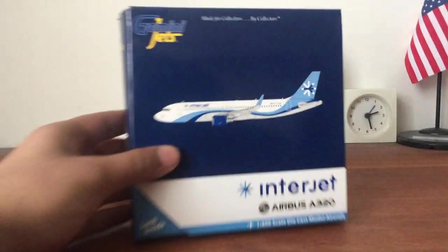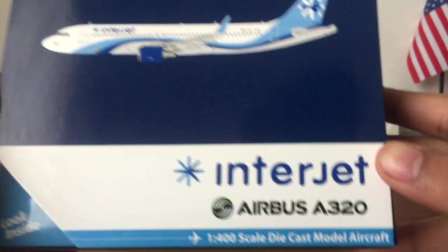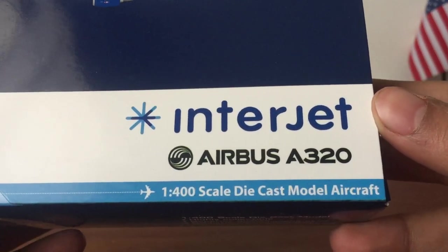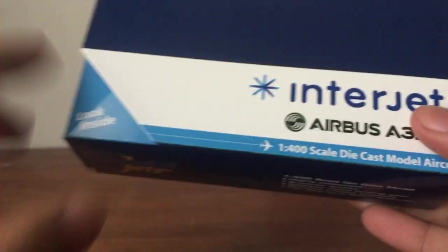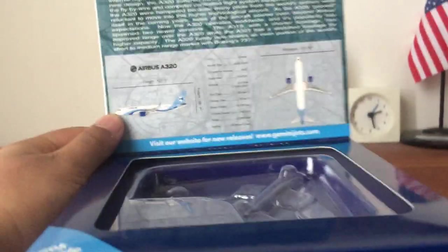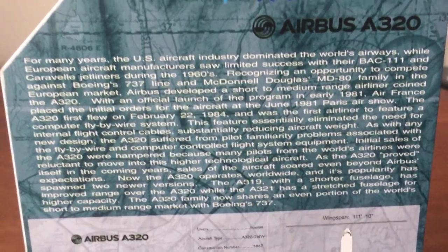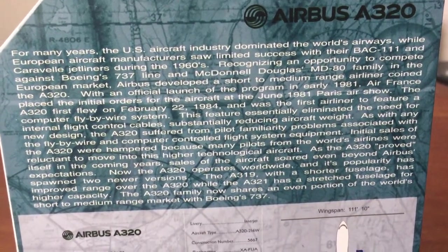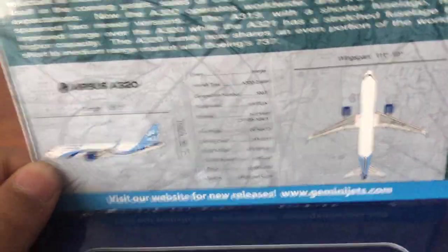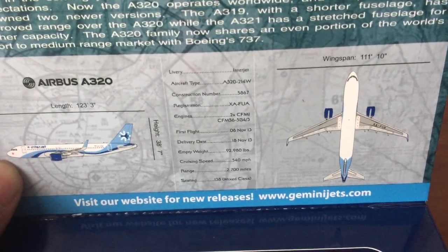Here's the box with a 2D image of the aircraft — Interjet Airbus A320, 1:400 scale. I like how they show the color of the aircraft on the box. There's also a 'new releases' section on the side — you can pause and read that if you want.